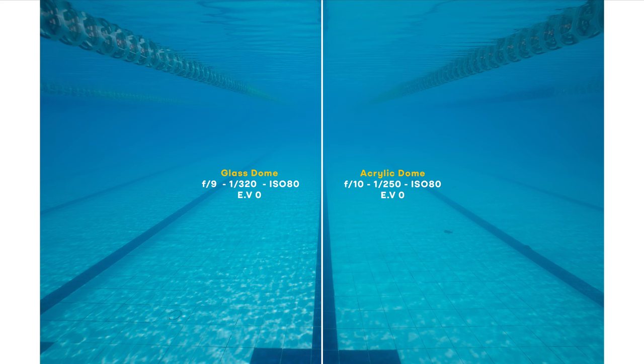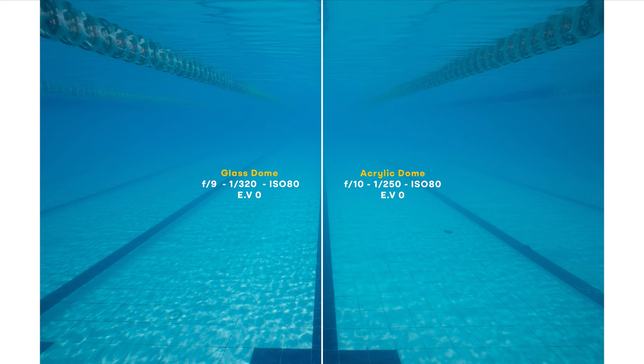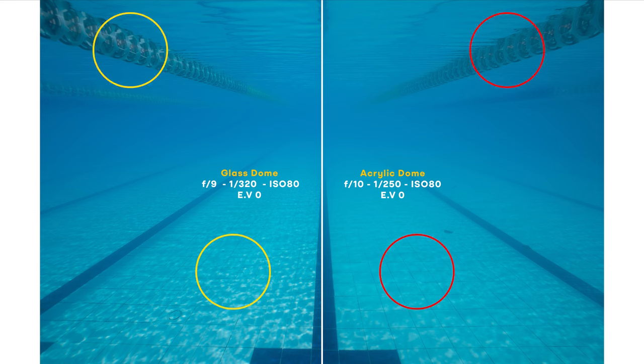Let's put all that to the test and see how much of this is actually true. Image number one — on the left the glass dome, on the right the acrylic dome. I invite you to watch this in 4K for better resolution, and I also include all these photos in their max resolution in the description. You can download them if you want a closer look. I can see that the glass dome gives me overall better clarity. The details on the floor are crisper, and the floating lines in the upper part of the image have more details with the glass dome too.